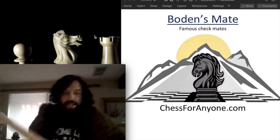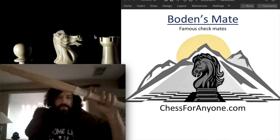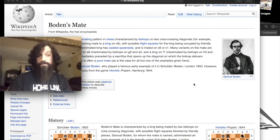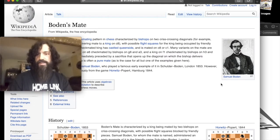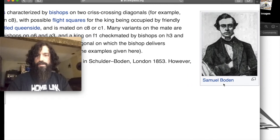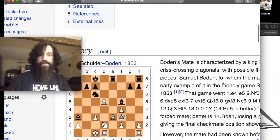Today we're going to be looking at Bowden's Mate, which is a famous checkmate that you should certainly know involving two bishops. Bowden's Mate is named after Samuel Bowden, who executed this famous checkmate in 1853.